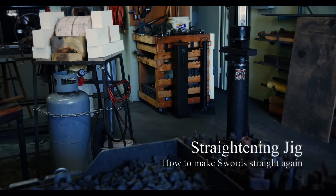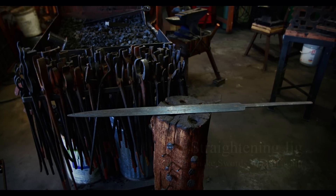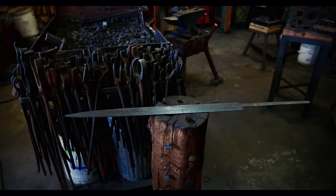Hi everyone, welcome to another episode of Forge Diaries. Today I will show how to make a jig for straightening a sword.